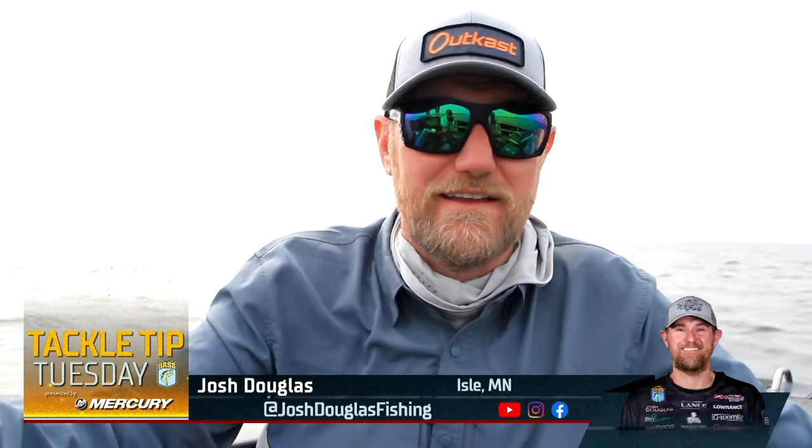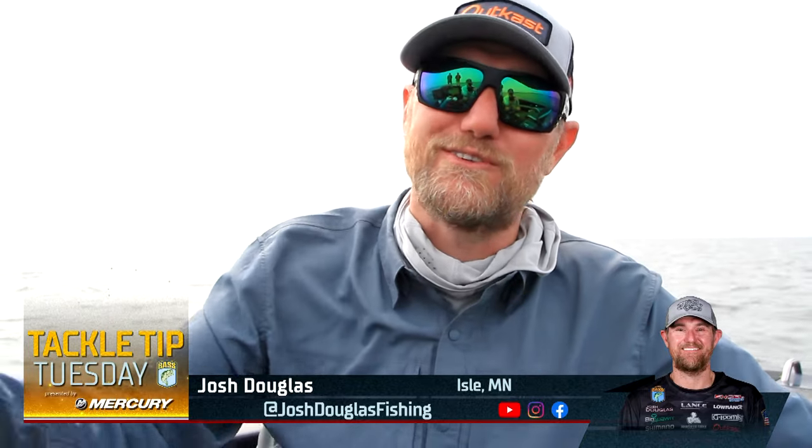What's going on everybody, I'm Bassmaster Elite Series pro Josh Douglas, hanging out here in northern Minnesota doing a little smallmouth fishing. I've got a tackle tip for you — we're starting to get into the dog days of summer.